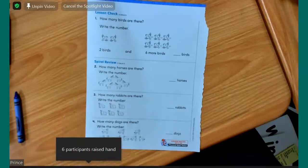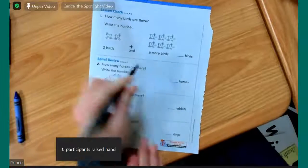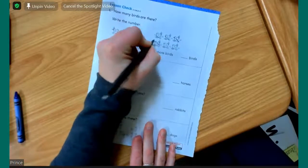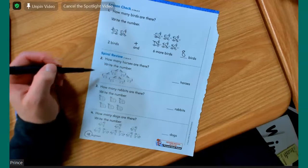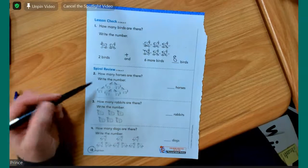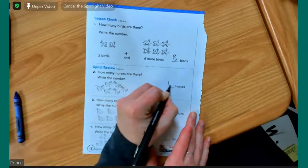Nicholas, you'll be my first helper on this next side. Nicholas, this says how many birds are there — write the number. Two birds and six more birds. Nice job — one, two, three, four, five, six, seven, eight. So this stuff is review — this is the kind of stuff we did on the other math before we got the GoMath books. Cruz, how many horses are there? Write the number. Six. Let's cross them out as we count — one, two, three, four, five, six. Then we put a six over here.